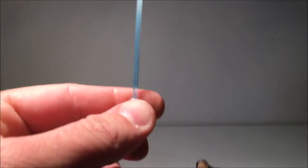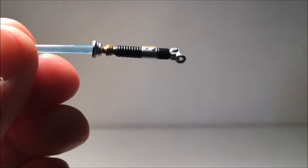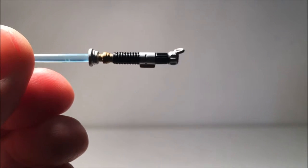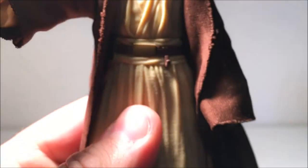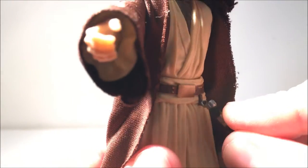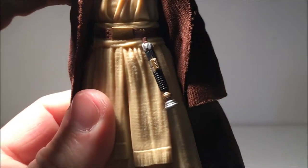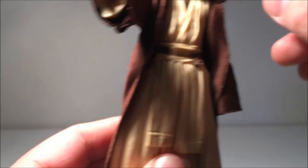It comes with this lightsaber, which is cool. It's nicely sculpted, nicely painted. It's got a bit of a hook there. The blade is removable. If we zoom in on his belt there, that hilt holds on really nicely and it's not loose at all, so it's not going to fly off or anything.